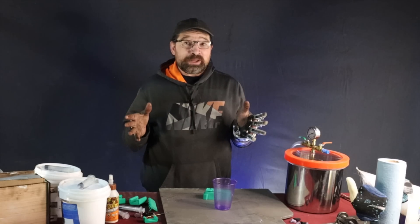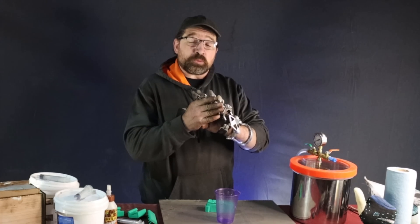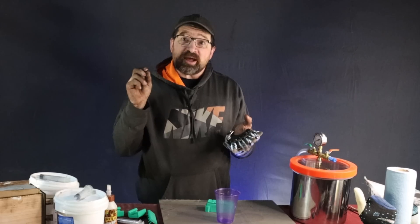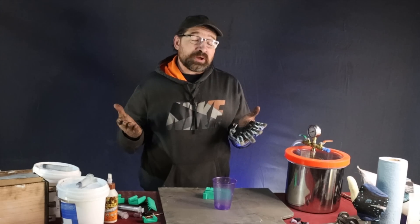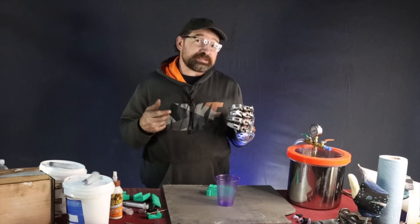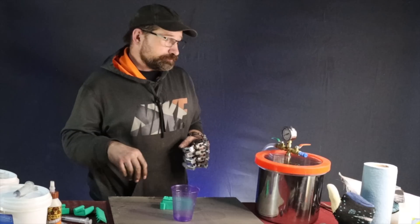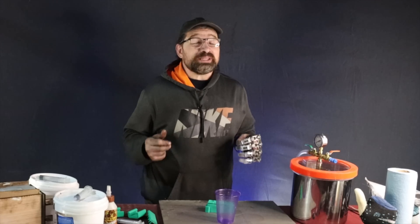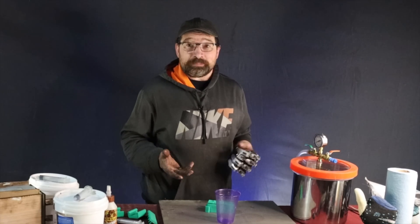Degassing is important but not imperative. These fingertips were done without degassing and they work and look fine — they just have lots of little bubbles in them, which in my case gives me just a little bit softer of a fingertip than if I had solid degassed silicone. It really is amazing how much air is trapped in the silicone.